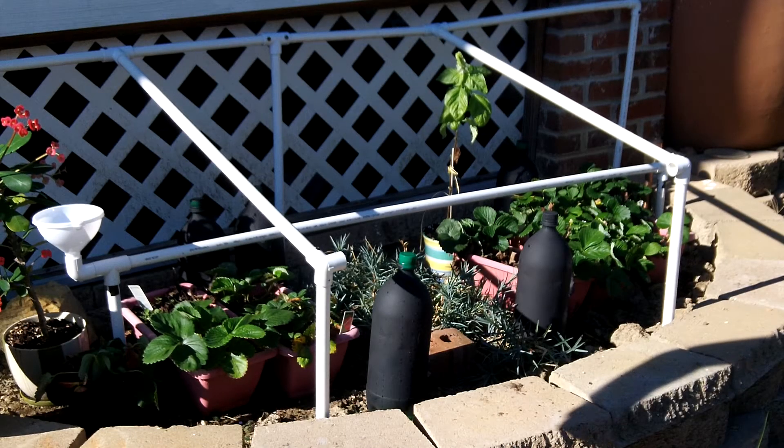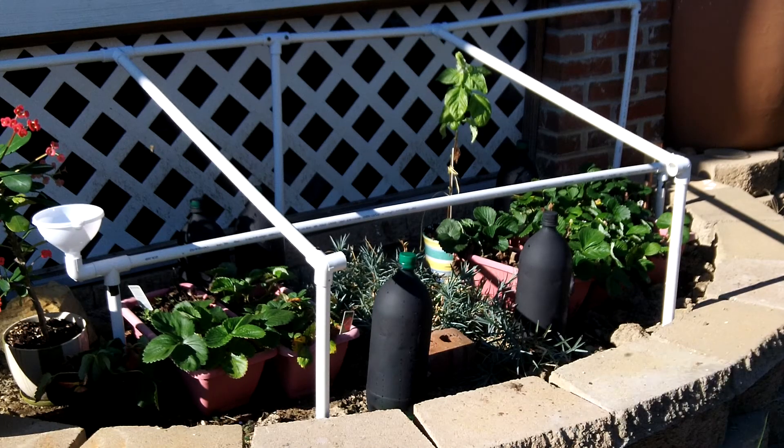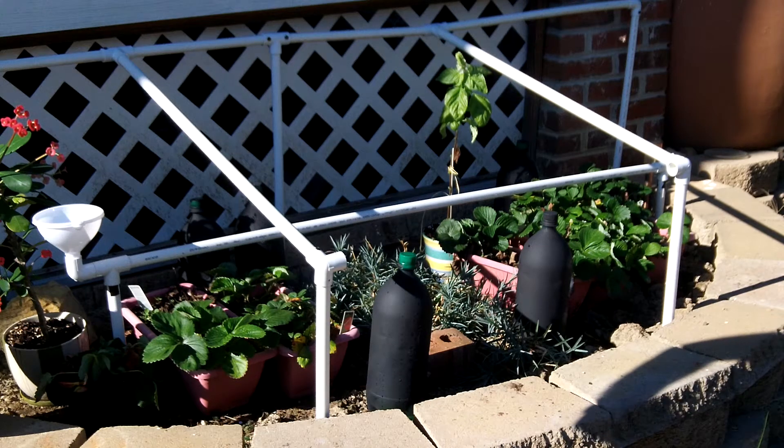Hello everybody. Today's video is going to be a quick one. Last year I did some greenhouses — one underground and two above ground.